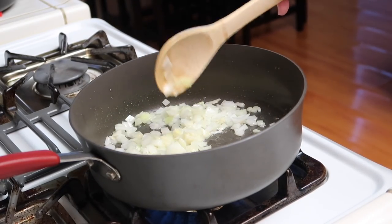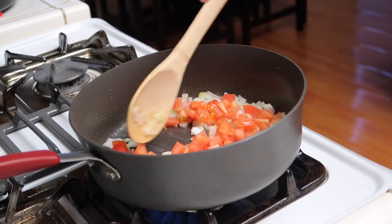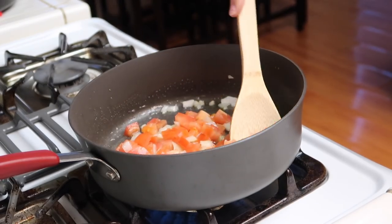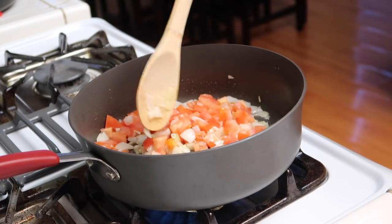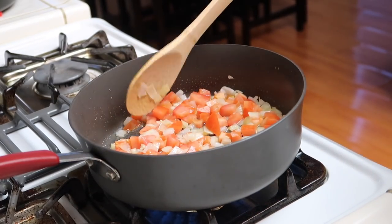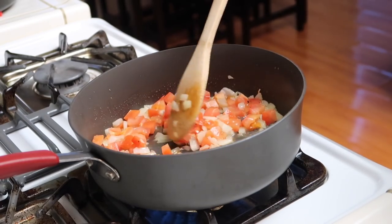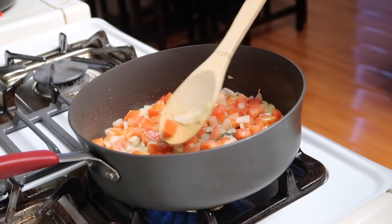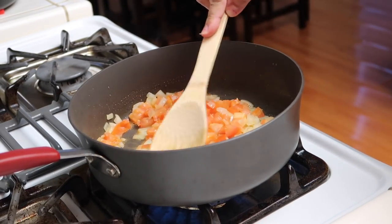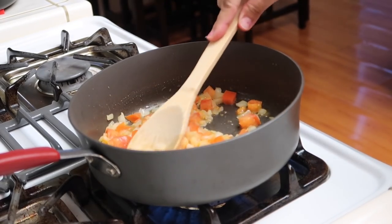And now we're going to add in the tomatoes. I like to cook them until they're soft, and I even like to smash them up once they start to soften. I'll just let that cook for a couple of minutes. Once the tomatoes start cooking down, you can smash them up with the back of your spoon.